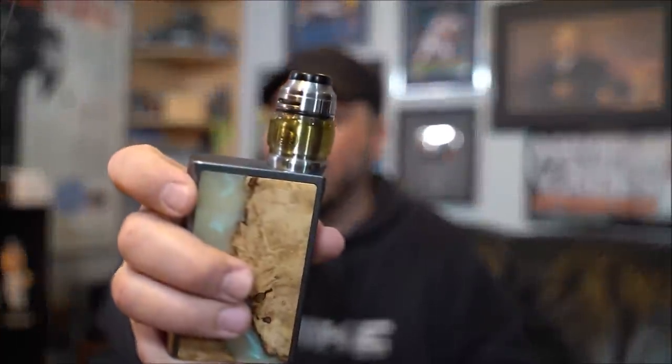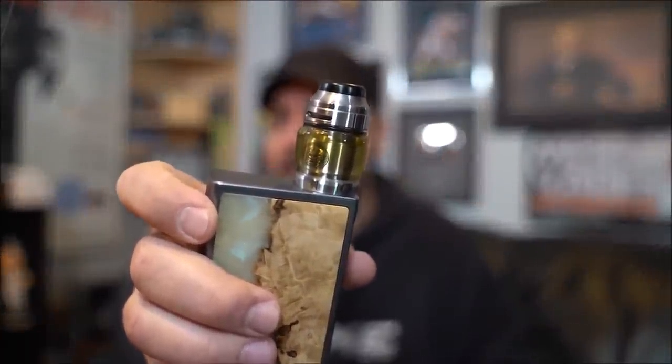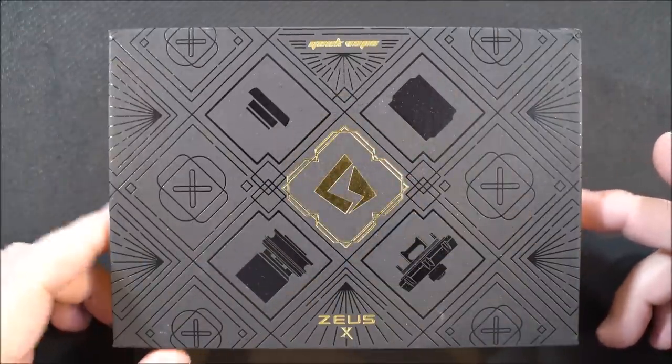The packaging you're going to see up close is strictly for reviewers — the retail version will come in different packaging. Let's not waste any time. Let's dive in, show you guys the RTA, do a coil placement tutorial, cotton tutorial, come back and vape it, and I'll give you all my thoughts on the GeekVape Zeus X RTA.